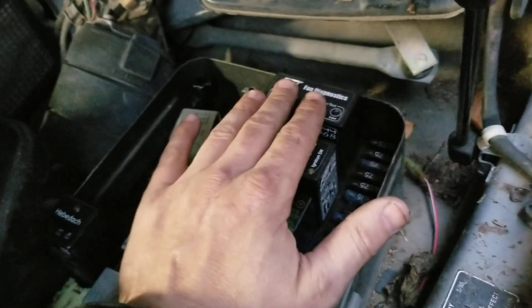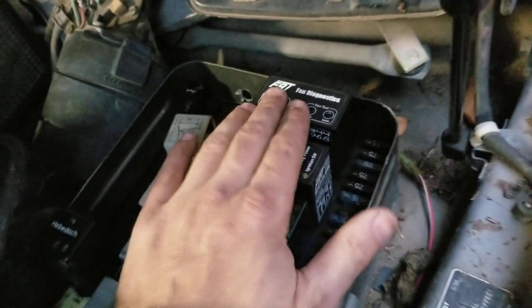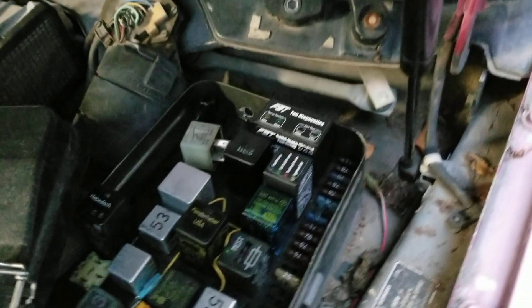So I went back to having this F9 Tech 1 with Diagnose and everything, which is actually a really, really good unit. If you have one of these, I do recommend you get it. We're going to go here into the car.